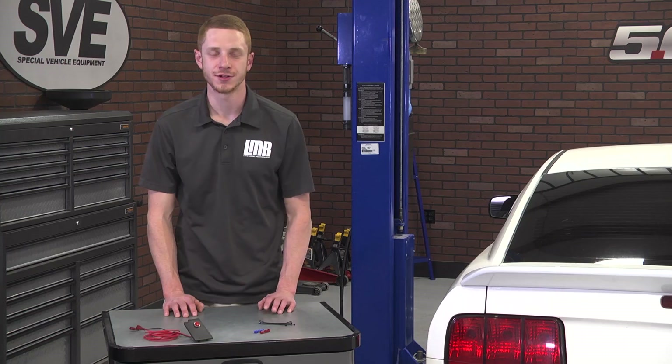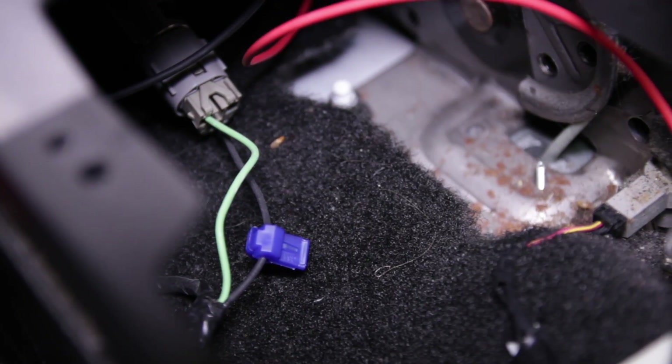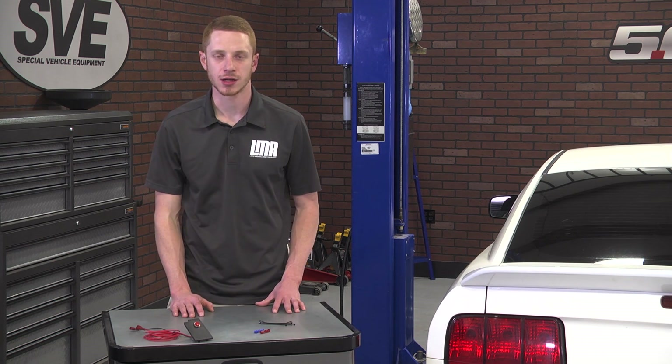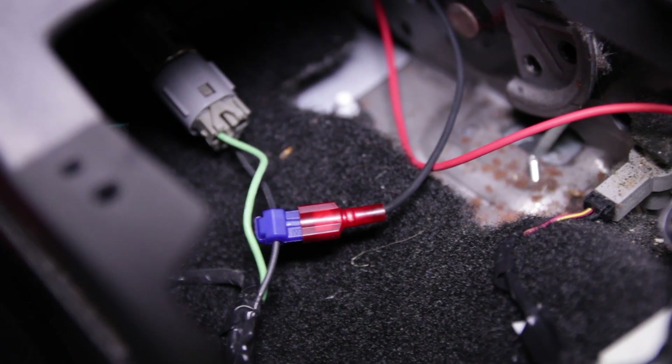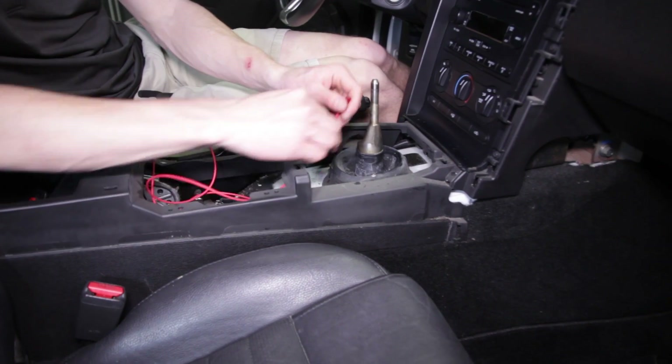Using the supplied blue Scotchlok, slide the black wire into the Scotchlok — this should sit in the middle of the two teeth. Carefully squeeze down on the wire tap and make sure it snaps closed; if necessary, use a pair of pliers. Plug the black wire running from the button wiring into the back of the blue Scotchlok. Route the red wire down the passenger side of the center console until you reach the shifter.